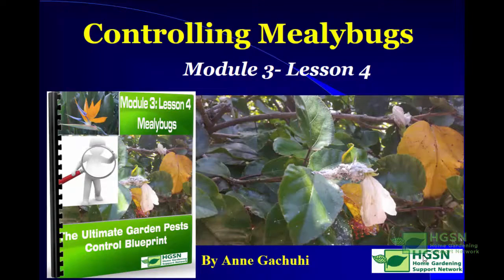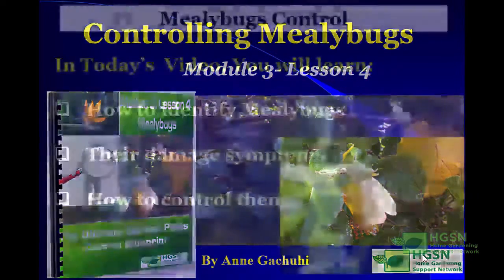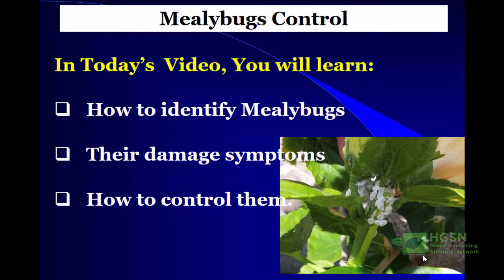Controlling mealybugs. In today's video you will learn how to identify mealybugs, their damage symptoms, and how to control them.